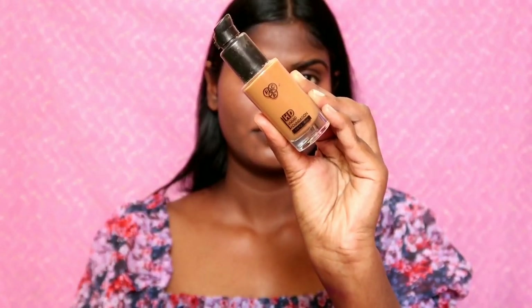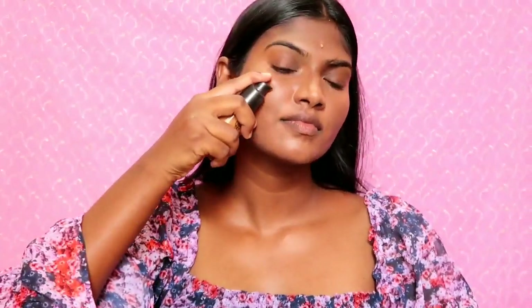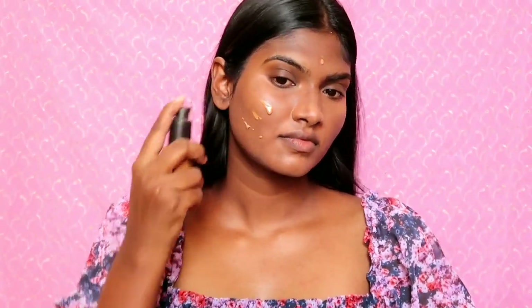I will apply it with the sponge seamlessly. I will apply the foundation — I'll apply the foundation in shade 5.0.